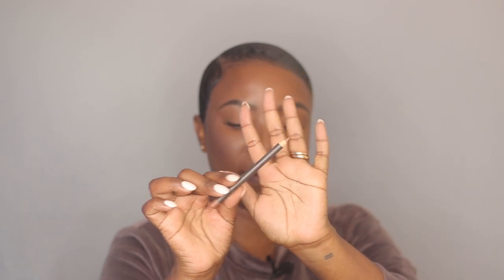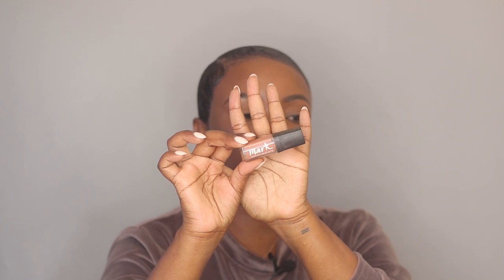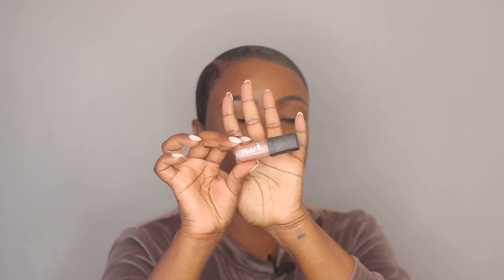Now that I have the lashes done, I'm going to line my lips using this Spice lip liner by MAC. On top of that I'm going to apply this MAC lipstick in Taupe.